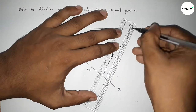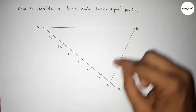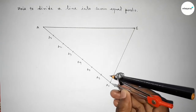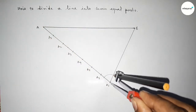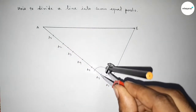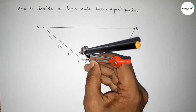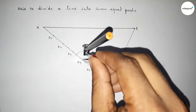Next, join A7 and B. Then draw parallel lines to A7B through points A6, A5, A4, A3, A2, and A1 by putting the compass on each point and drawing arcs — at A6, then similarly at A5, A4, A3, A2, and A1.